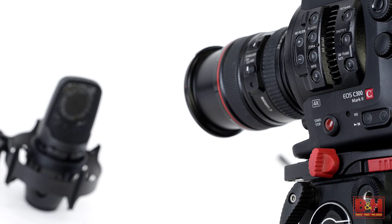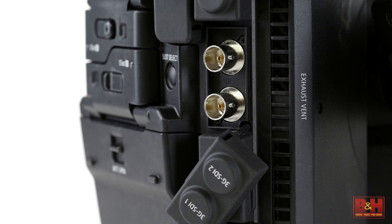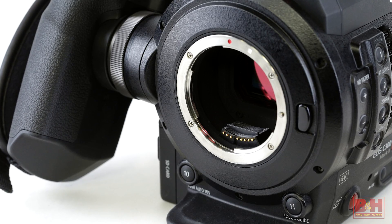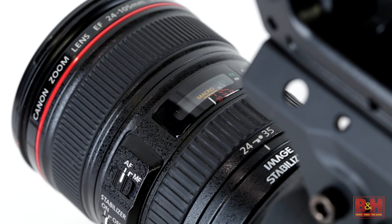Want to record 4k raw? You can do that too using the twin 3G SDI outputs at the rear of the camera and a compatible external recorder. The camera is available with either a Canon EF or PL mount, and it will ship with the dual pixel AF technology that was an upgrade on the original C300. This is great when using AF lenses, but not such a big deal for those using PL mount lenses or who don't want autofocus.